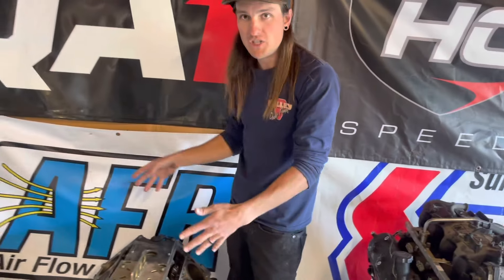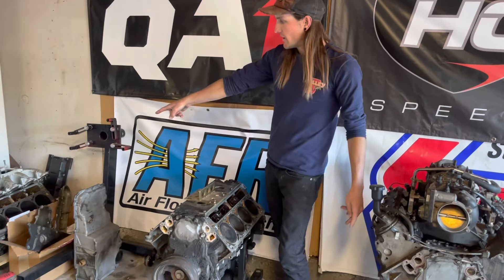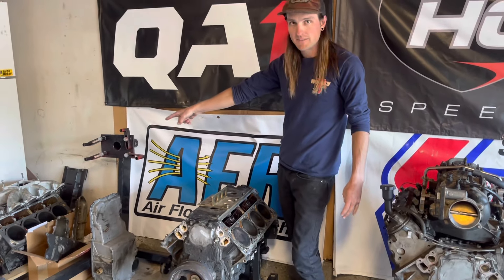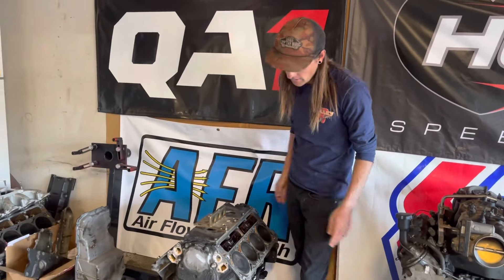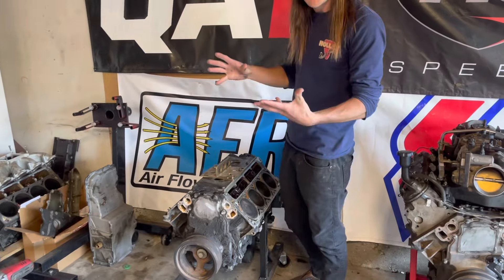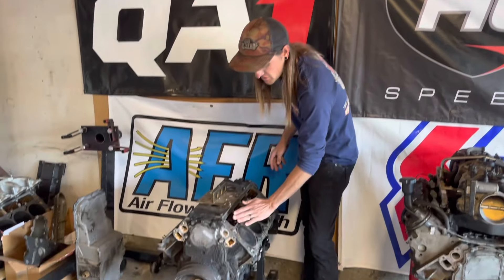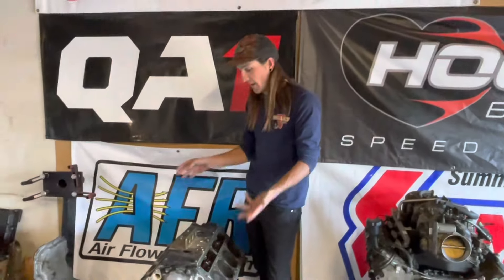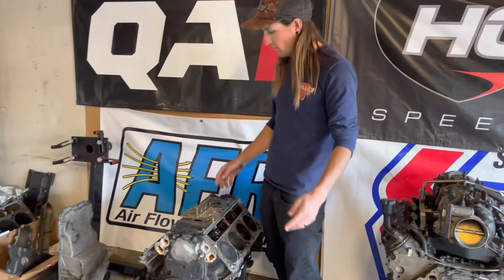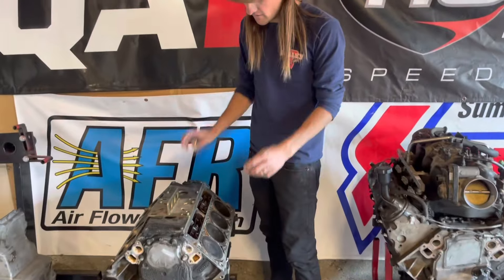We can technically pull the whole rotating assembly out, have it line honed and decked, but that requires full disassembly and full machining — and then it's 'might as well bore it out to bigger.' I literally have an LS1 block sitting waiting to go fully torn down. So if I want to do machine work, I'll do it on a real LS1. Assuming the short block is good, I'd literally just manually fix this and slap head gaskets on it. If it leaks, it leaks — who cares?